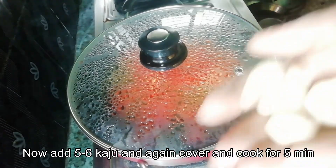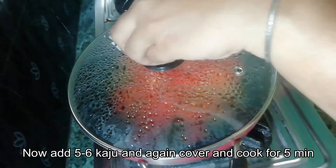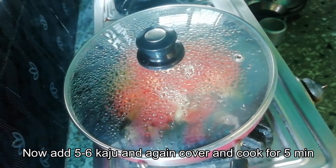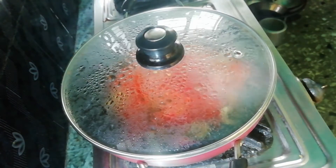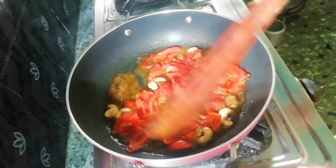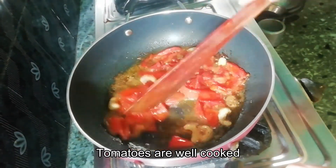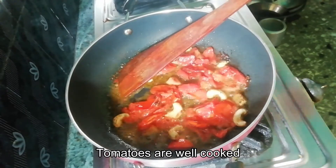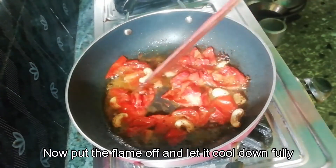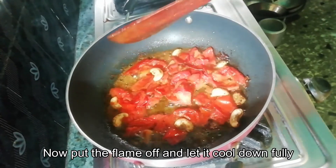Let's add the spice paste. The spice paste is made out of the ingredients in the pan. If the paste has been cooked for 5 minutes, then take the paste and we will make it very smooth as it cools.